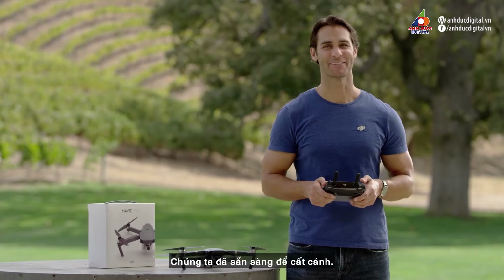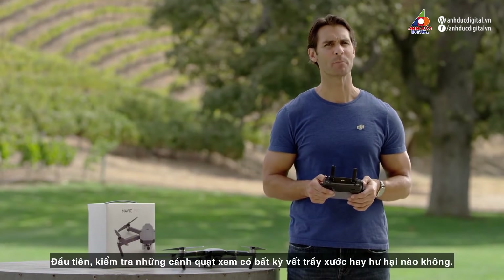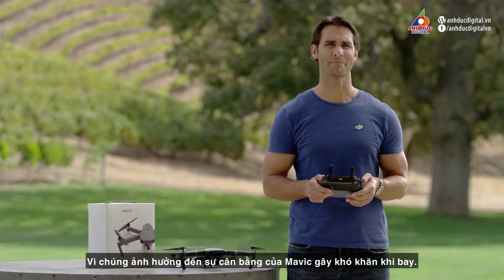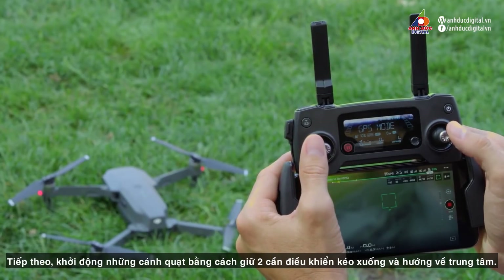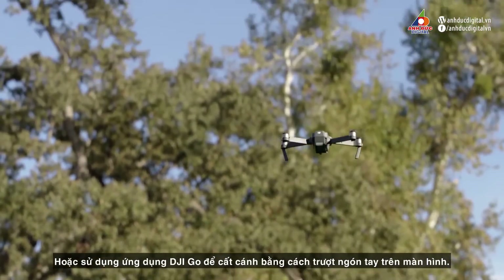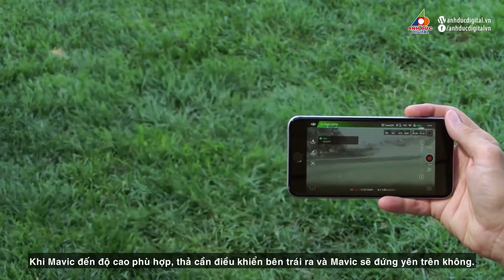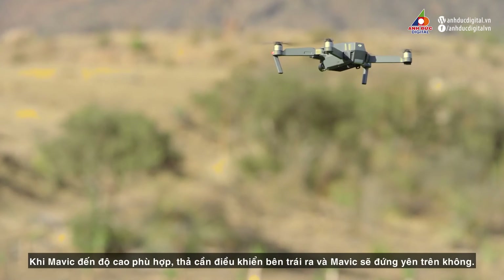We're ready for takeoff. Launching your Mavic into the sky couldn't be easier. First, check the propellers for any scratches or damage, as these may unbalance your Mavic, making it less easy to fly. Next, switch the propellers on by holding the control sticks down and toward the middle. The rotors will start to spin. Push the left stick up to start to ascend, or use the DJI GO app to take off by swiping your finger. Once the Mavic is at a comfortable height, release the left stick and it will hover in place.